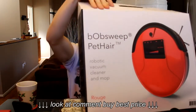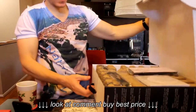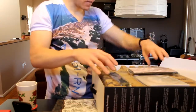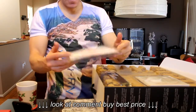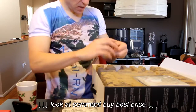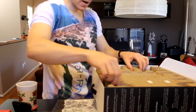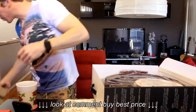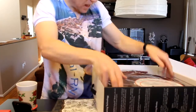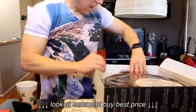It comes in a sweet box with a handle. Opening it up — we have some cleaning cloths here, looks like two microfiber cloths. We have a nice little brush unit, a flathead screwdriver, Bob's goodie bag with all your manuals. Then we lift off the carton and we have our Bob machine. Very very cool guys, keeping it nice and protected.